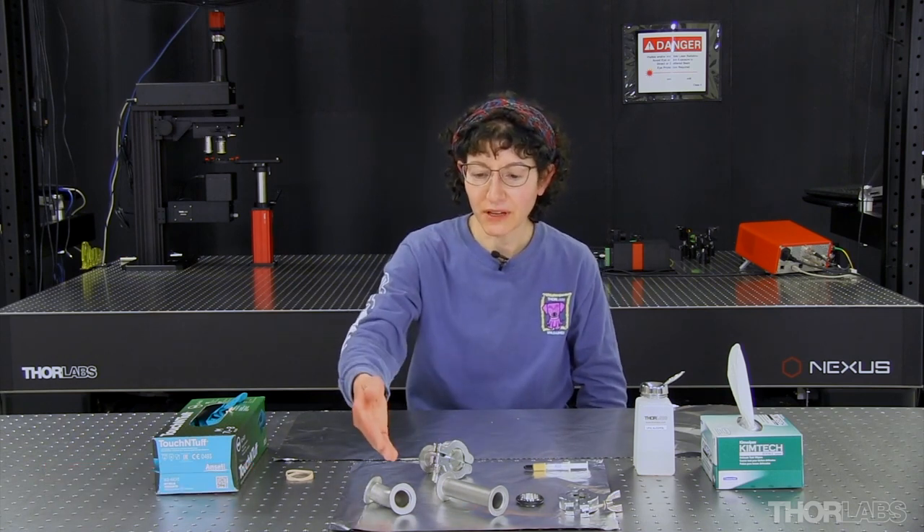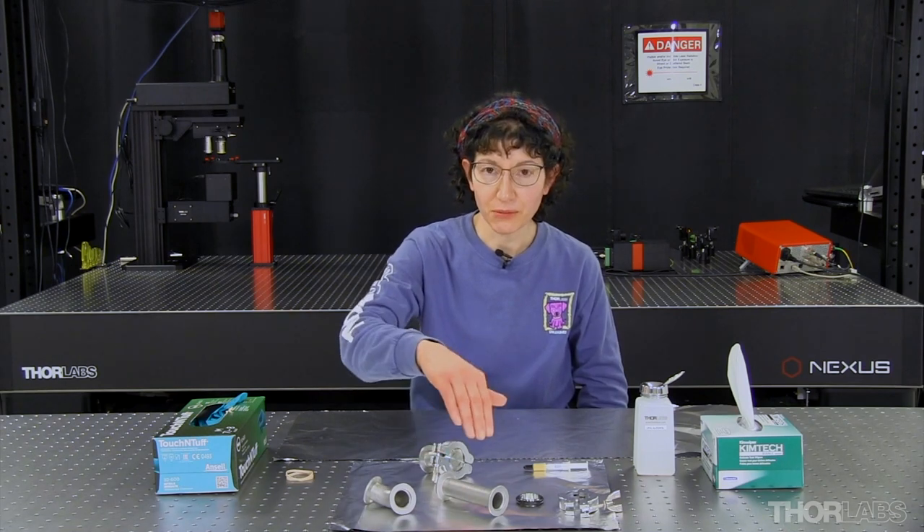Hello and welcome to ThrowLabs. My name is Renee and today I'm going to be working with KF flanges. KF is an acronym for a phrase in German that means small flange. These flanges are also called QF flanges for quick release. Today I'll be working with several different types of flange components including an elbow, pipes, and a blank.